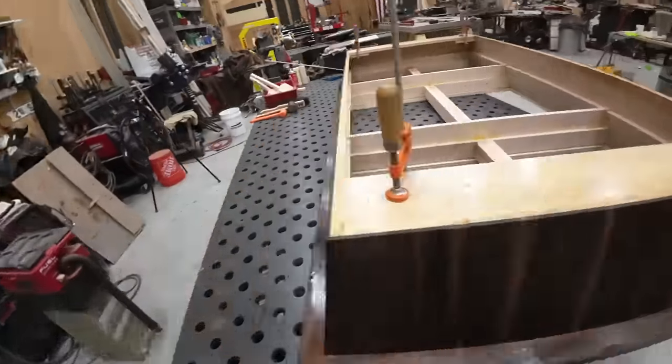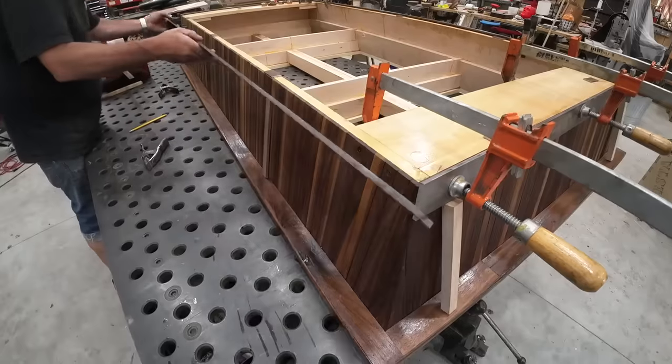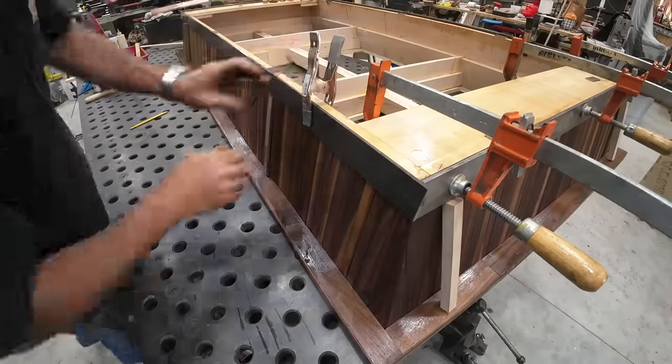When I work on something like this, there's usually a time where I begin to build the finish even though it's not done — I can always sand it later, which is what I ultimately do.